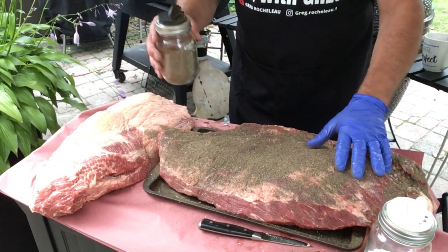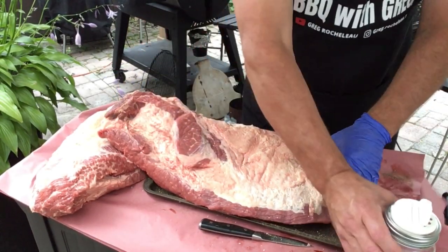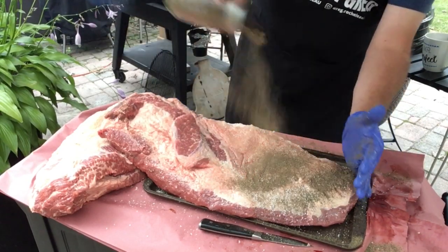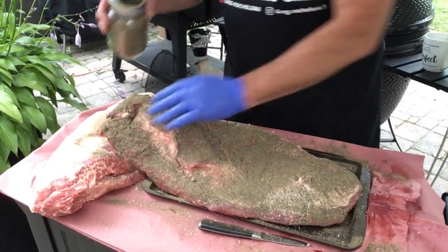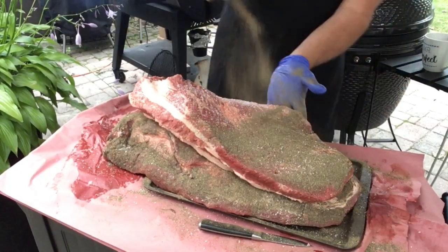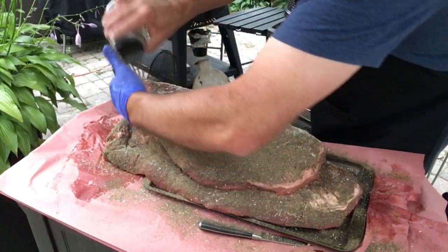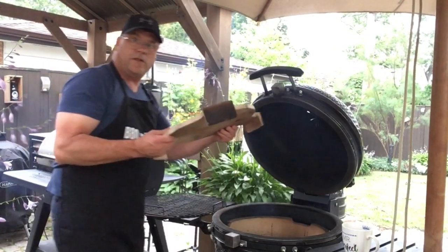Putting salt and pepper on the underside first. One brisket down. We'll put the slightly smaller one on the Kamado — start off with our heat deflector.